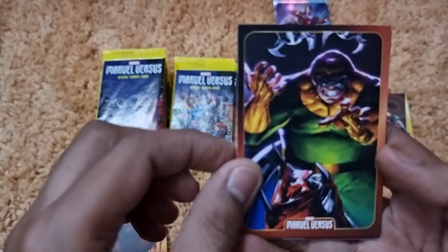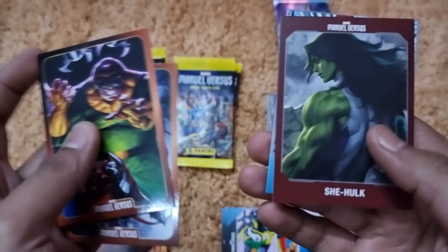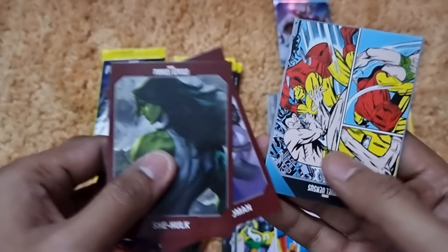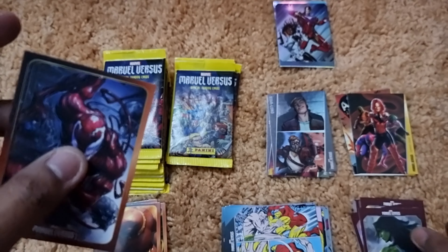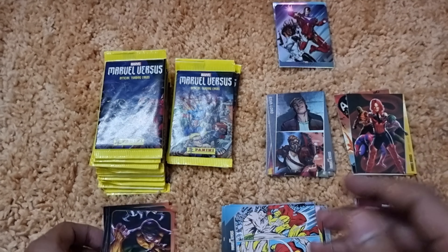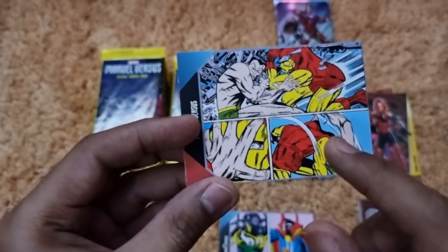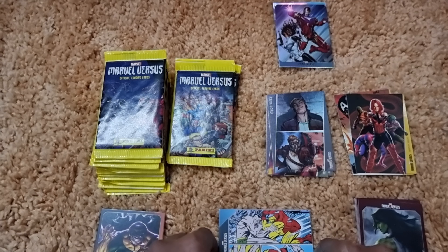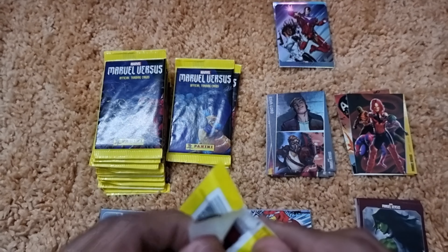Pack six gives us a Captain Marvel Carol Danvers alter ego card, an Invaders group card, villain character cards of Juggernaut and Sabretooth, a Serpent Squad group card, and a Black Widow action card. Then pack seven opens with a face-off between Madam Mask and Iron Man, character cards of Black Bolt, Spider-Woman Jessica Drew, and Scarlet Witch, plus an action card and a Star-Lord character card.